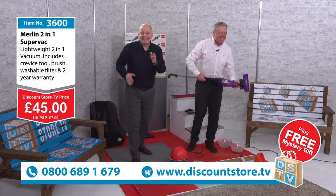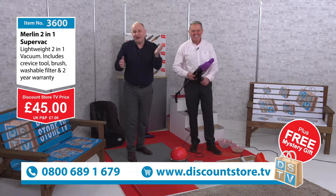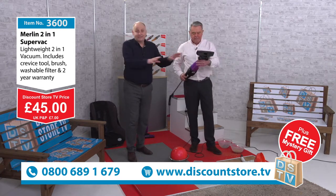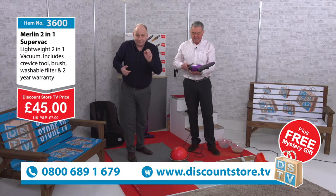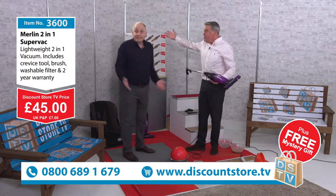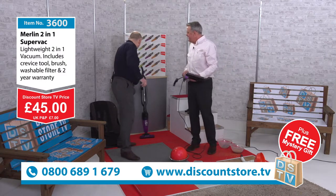Call 0800 689 1679 or jump on the website to grab it there too. If you want extra filters, the filter should last your lifetime, but if you want another one you can get it from the website — that's discountstore.tv. Grab it while it's here because when it's gone, it's gone. £45, and don't forget you get your free gift as well.